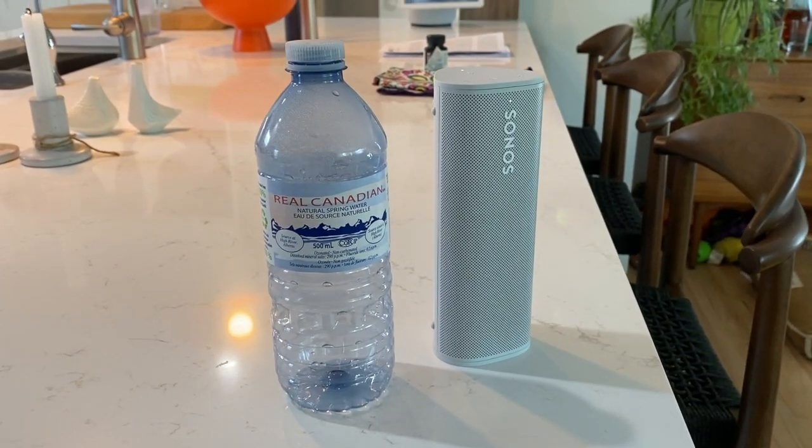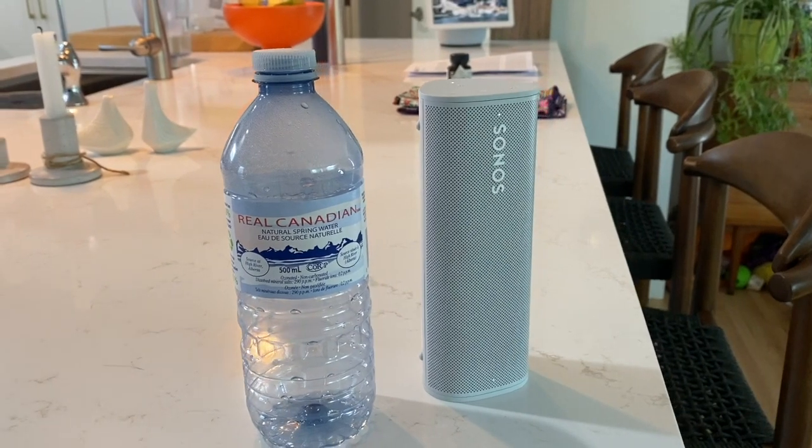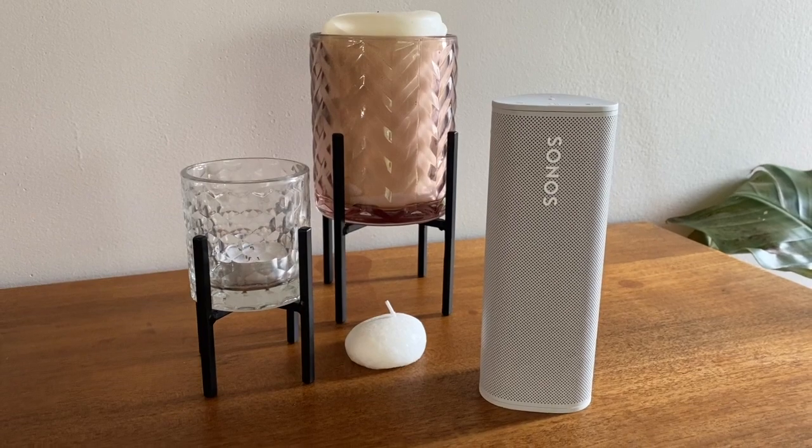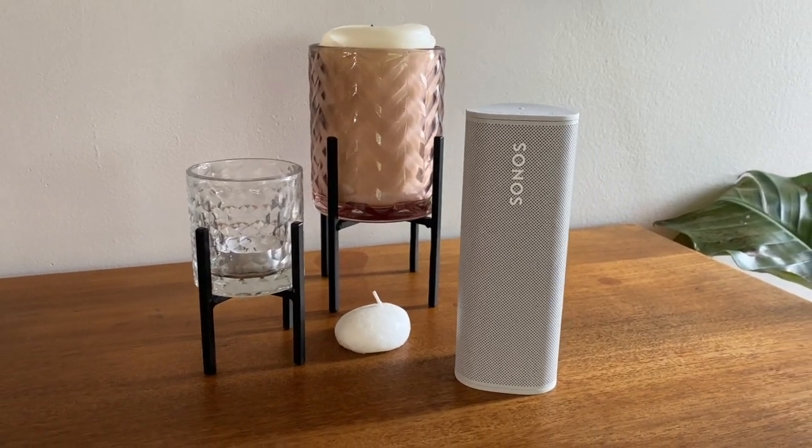Roam has been designed to be smaller than a water bottle and weighs less than a pound, making it ideal for chucking in a bag and bringing with you. Though it looks pretty sleek and chic, Sonos says it's also rugged. Existing Sonos users will know most of the company's current speaker lineup is more delicate and designed for indoor use. Roam is IP67 waterproof rated, meaning it can adapt to almost any outdoor situation — from a hike to a pool party. Sonos says it can be held under three feet of water for up to 30 minutes without impacting the sound.